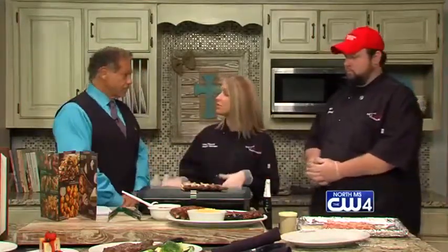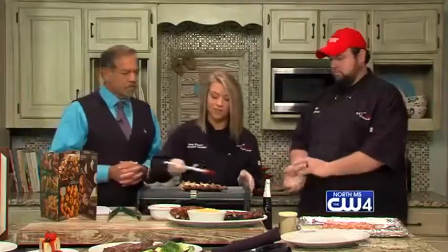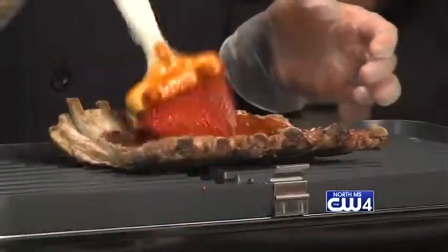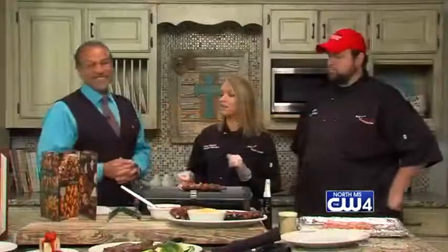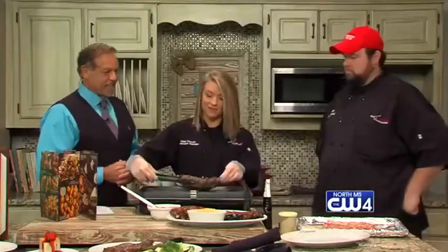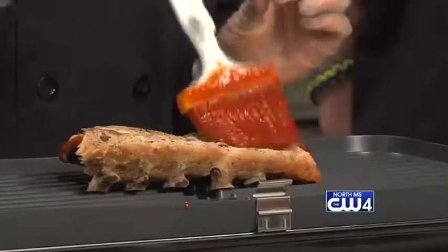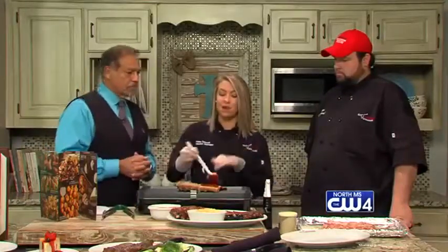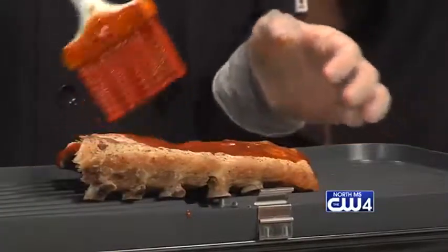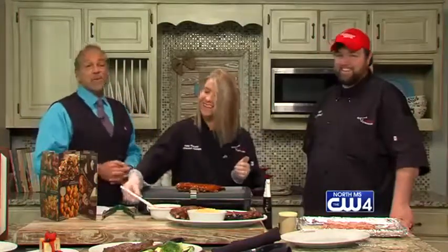At home you can use either an outdoor grill or a grill pan. Take the slow-roasted ribs, set them meat side down, and baste barbecue sauce over them. Cook for three minutes on each side. You want to start with the meat side down to get a nice searing on the outside, then baste on the opposite side so the barbecue sauce adheres to the back side — that way you get an even coat all the way around.